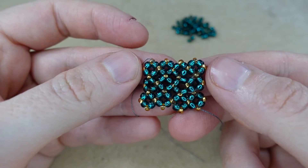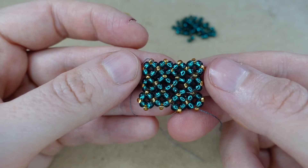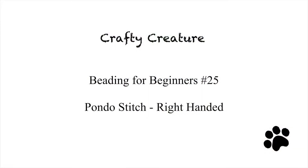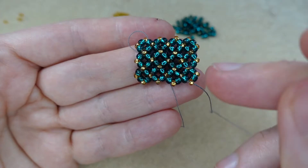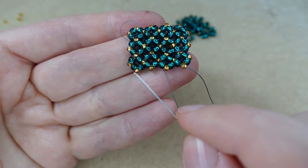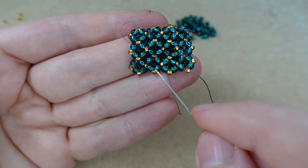In this video we take a look at how to do the pondo stitch. Pondo stitch is very similar to the right angle weave, but we have these extra accent beads between each unit. So let's get started.